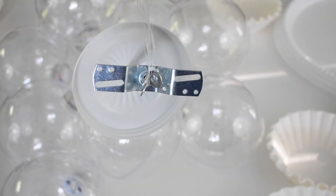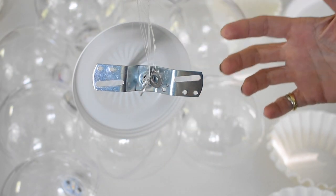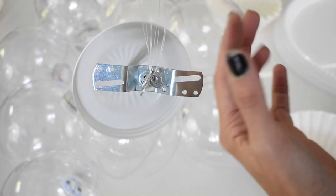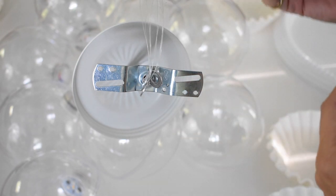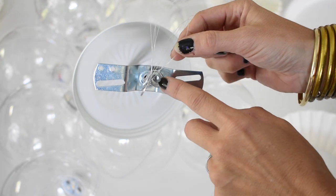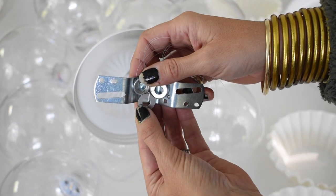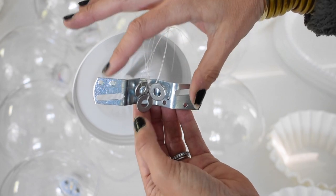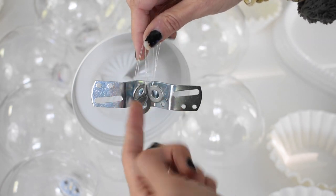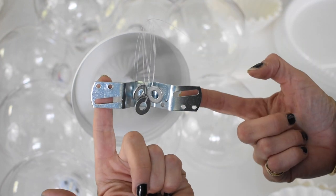I know this is really hard to see, but what I have done here is I've used a bracket that you would normally use in an electrical light, and I have divided all of my globes into three groups — a really short group, a medium group, and a longer group — and I have tied each of those groups off onto this washer. The washer is thin enough that it'll sit between the arms of the light pendant kit, but it's also preventing the nylon thread from coming through the pipe.